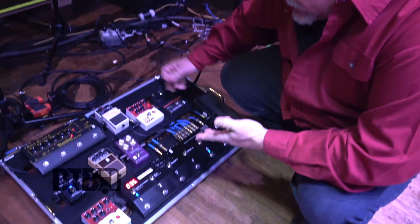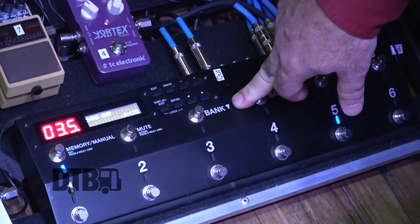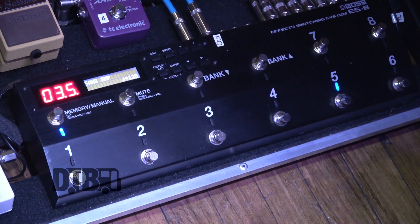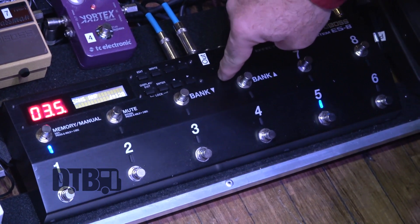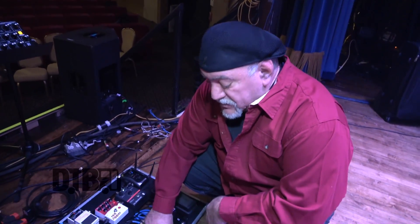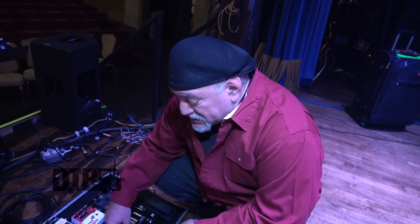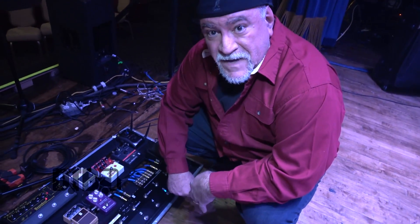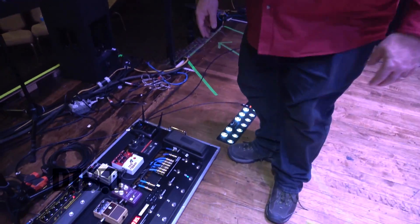Basically everything is brought into the Boss ES-8. The Boss ES-8 switcher is really great because it has eight loops, so all the pedals are on all the time, and I can program the combination of effects in any order that I'd like and put them on a button. So instead of having to click three pedals and shut them off and click two others, I just have them all on a button — it makes it very simple. The Cry Baby is the last thing in the chain, and then it goes to the front of the house from there.